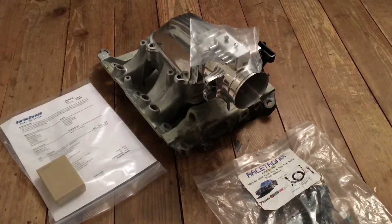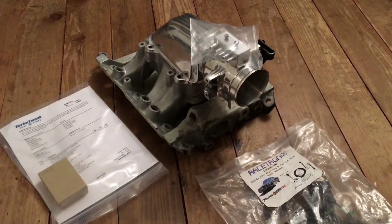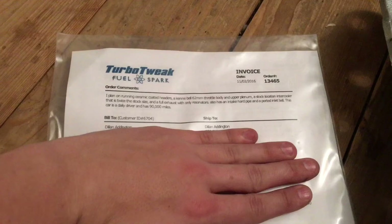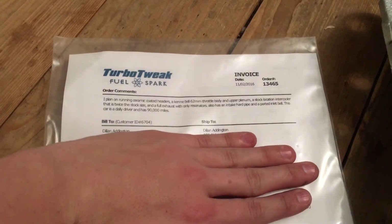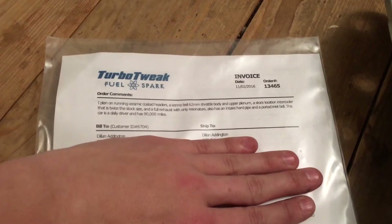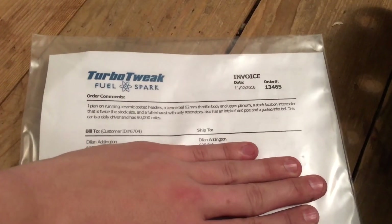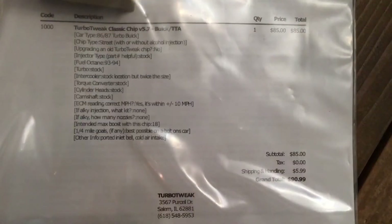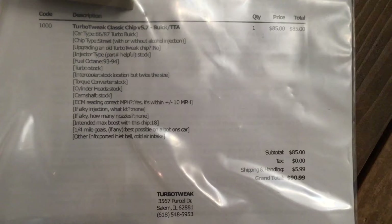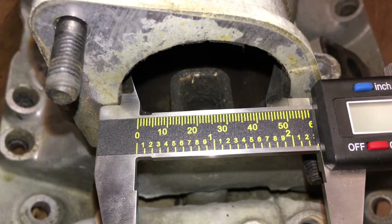I also got the Racetronics fuel pump rewire kit, which was thrown in with the parts. My vacuum block is leaking so I bought an aluminum one. On top of that I got the Turbo Tweak chip — I told them exactly what parts I'd be running and they sent me a 93-octane chip that will push me to 18 psi. The guys at Turbo Tweak are very knowledgeable and very nice.